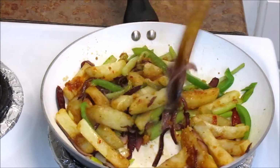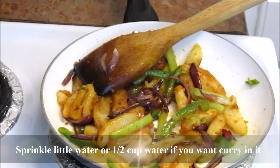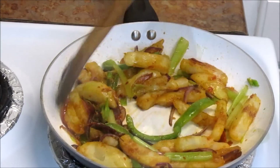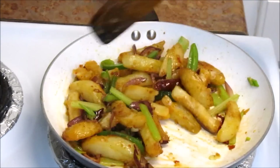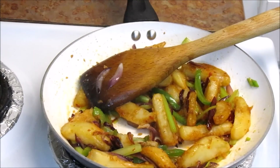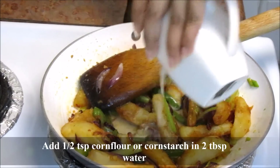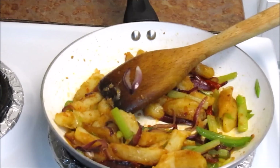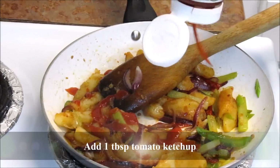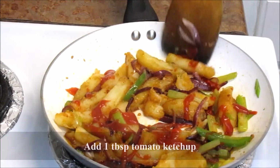A very nice aroma is coming from the Schezwan sauce. Sprinkle some water so that it doesn't stick. If you want to make a little curry, you can add more water. Now add some corn flour mixture to thicken the sauce. I'll also add a little bit of tomato ketchup, which gives a very nice subtle sweet flavor.